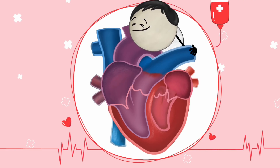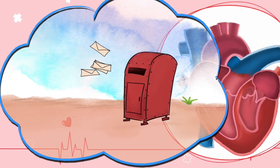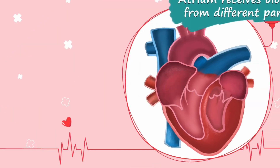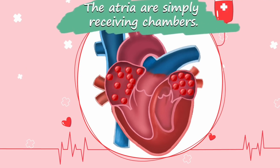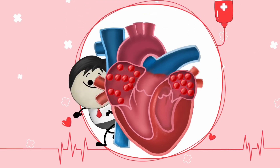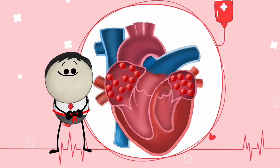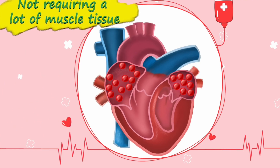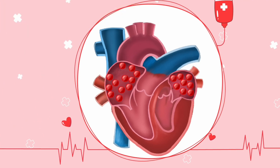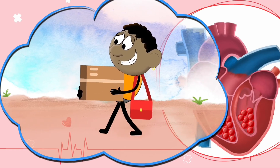Each side of the heart further divides into two chambers. The upper chambers are called atria, while the lower chambers are called ventricles. Just like a postbox receives letters from multiple people, the atrium receives blood from different parts of the body — the atria are simply receiving chambers. They have thin muscular walls because they only have to pump blood into the ventricles present right below them.